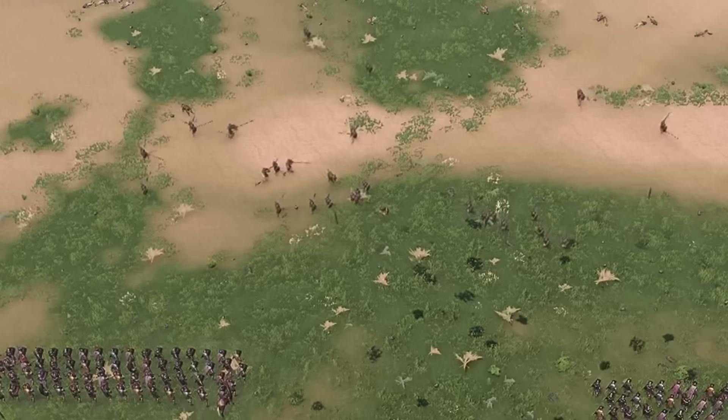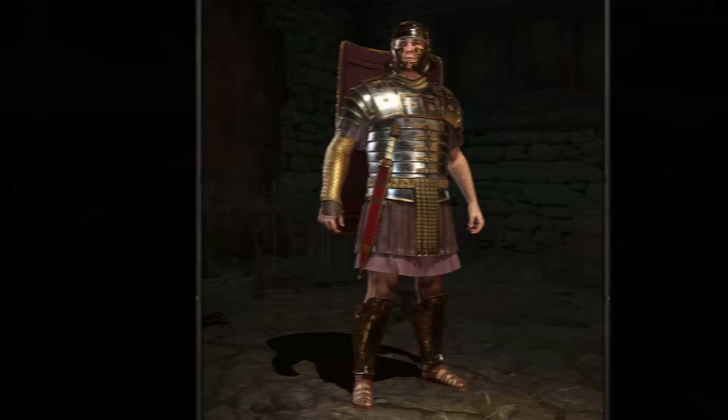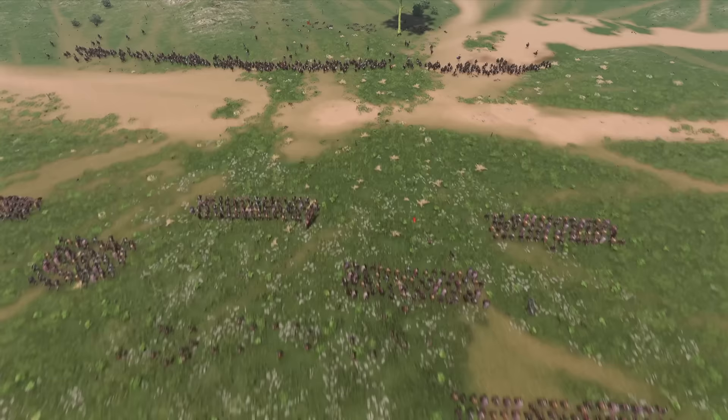When the order was given, they would retreat straight back through the gaps of their lines and await orders in the rear. The second and third rows were made up of the Hastati and Principes. These troops were similarly equipped, but the Hastati were less experienced. These would make up the bulk of the main army.